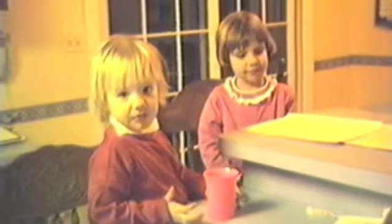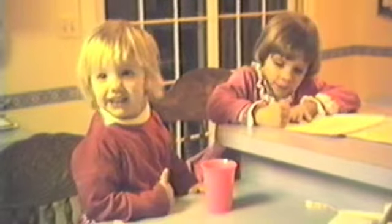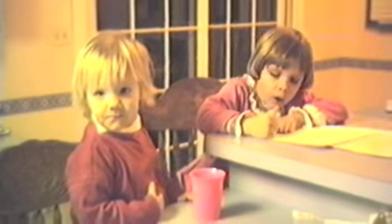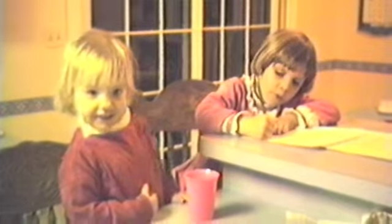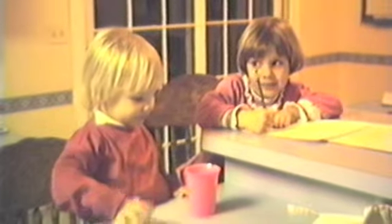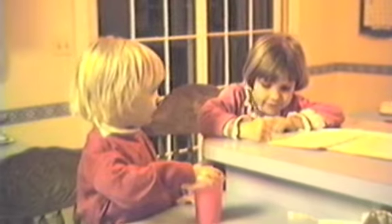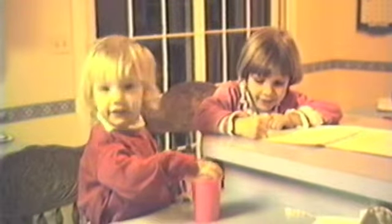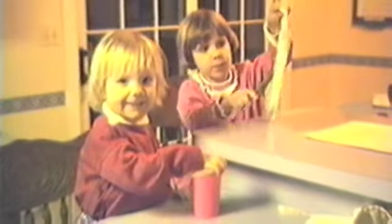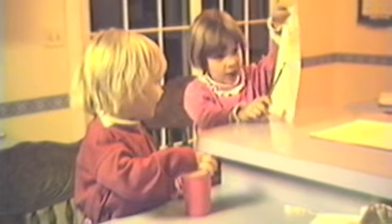Carly! Then what you make is an O. Then you make an O all the way around. Then Carly — see Carly? That's part of my name. O-U-R-T.